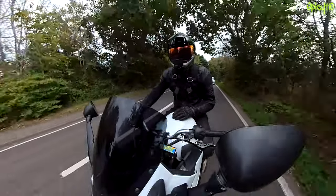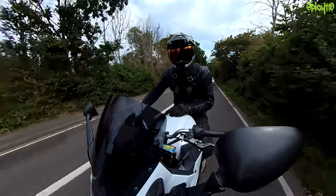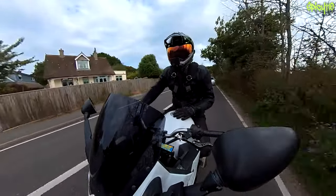Hey everybody, hope you're all doing right out there. As you may know, I got this helmet given to me by Icon Motorsports a little while ago, and I was planning to use it as my main helmet, but I've been trying to get hold of a headset which was smaller, not like the big Senas and things like that.